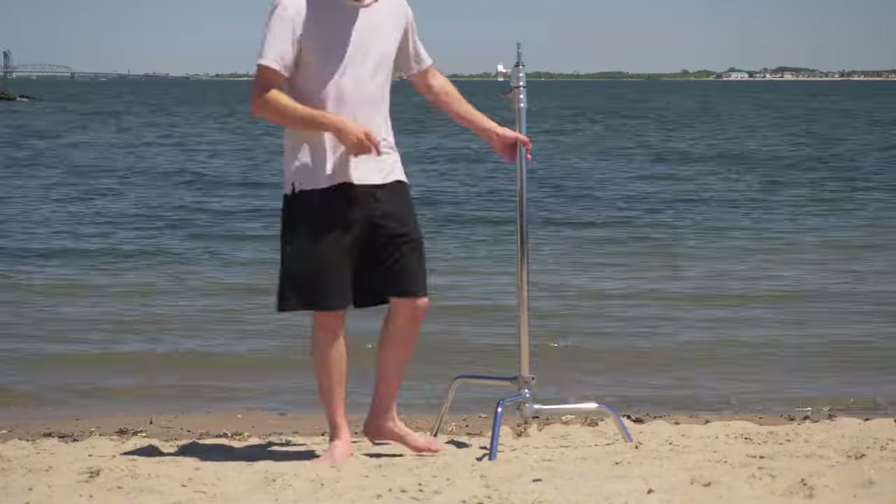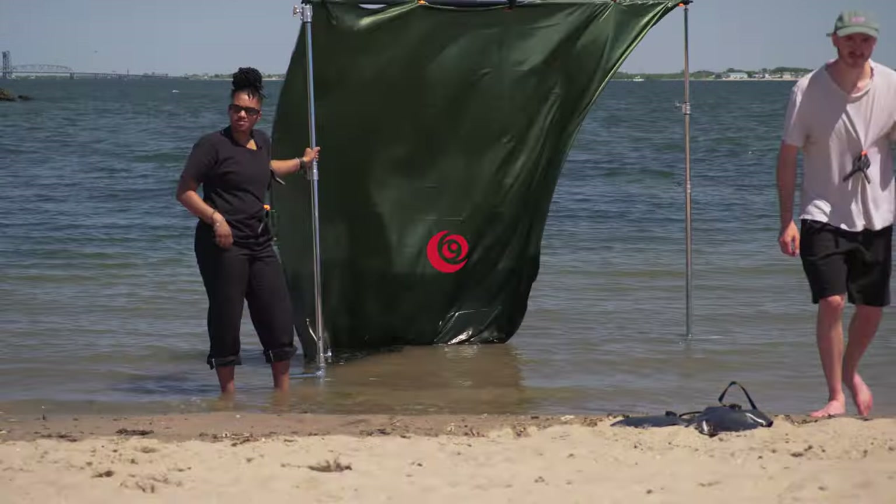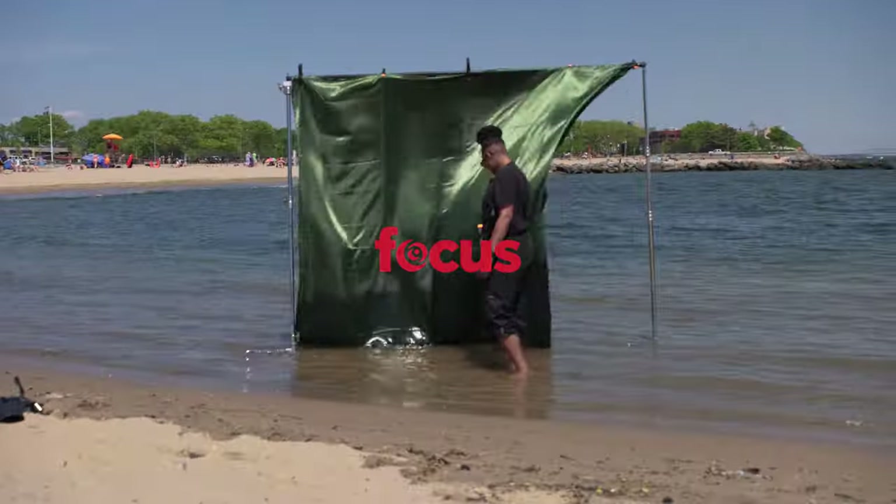We're here at the beach but we wanted to switch it up — we didn't want to do a regular beach shoot. We wanted to add some type of crazy element, so we're going to bring two C-stands and a little fabric backdrop and just see if we can get some color pop going. We're going on the majestic vibes with the ocean, just feel the waves.